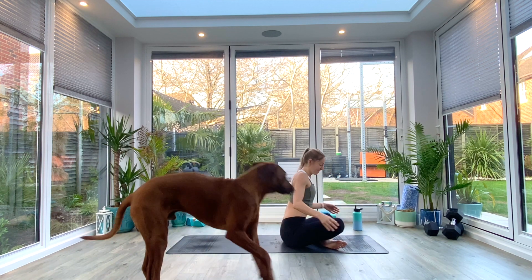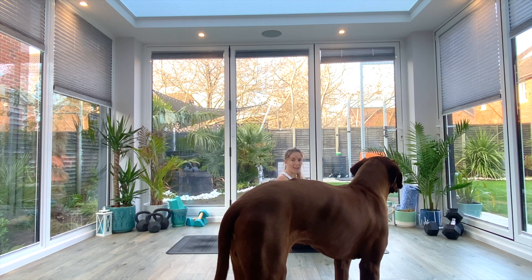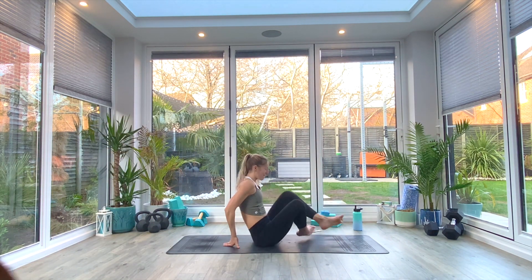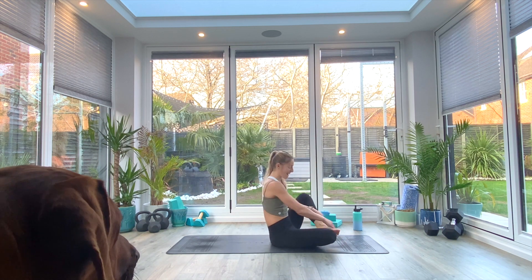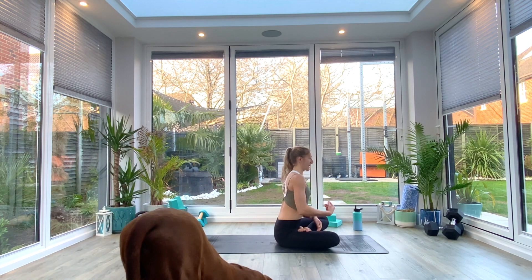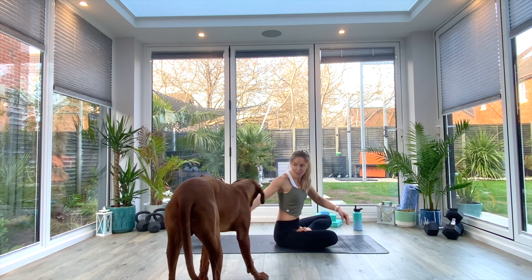Find yourself in a seated position on your mat. An option here for you to take half lotus if you want to. I'm going to take right leg underneath left and the left foot is going to come into the crease of my hip with the sole facing up. If you can do full lotus, by all means feel free.